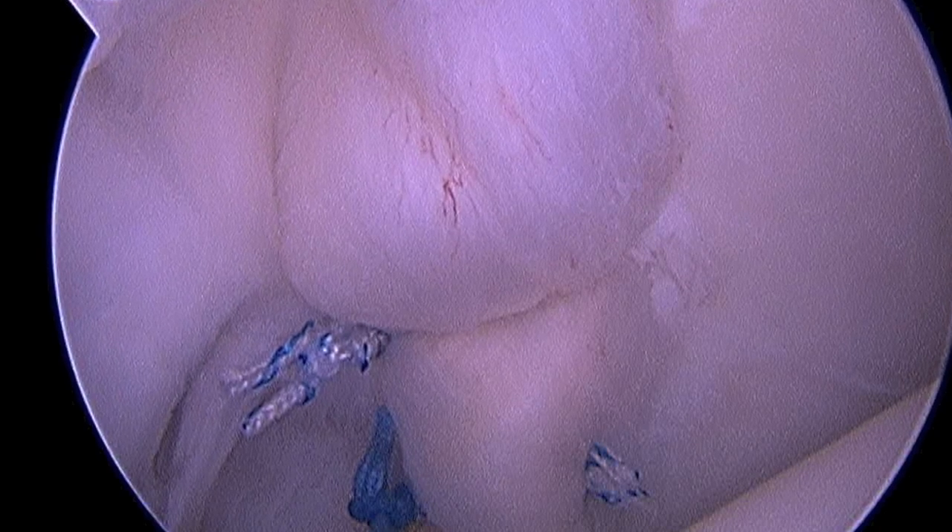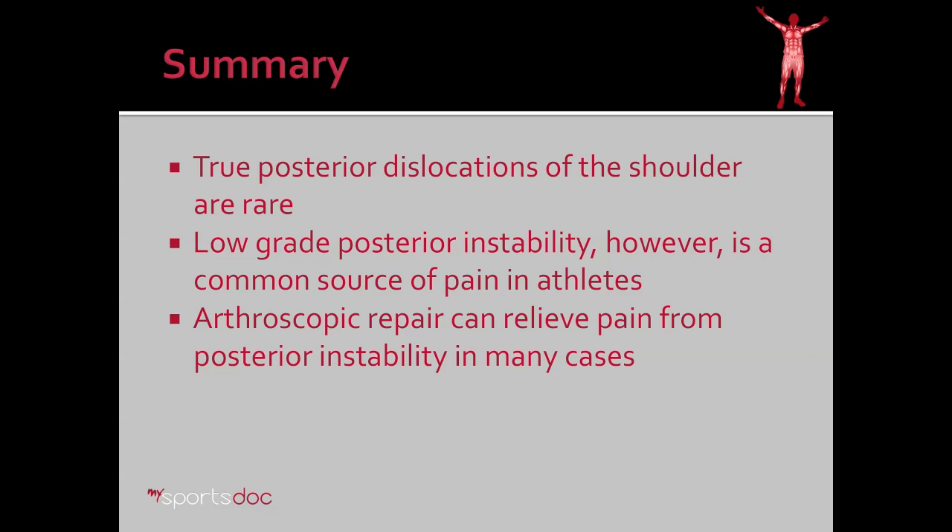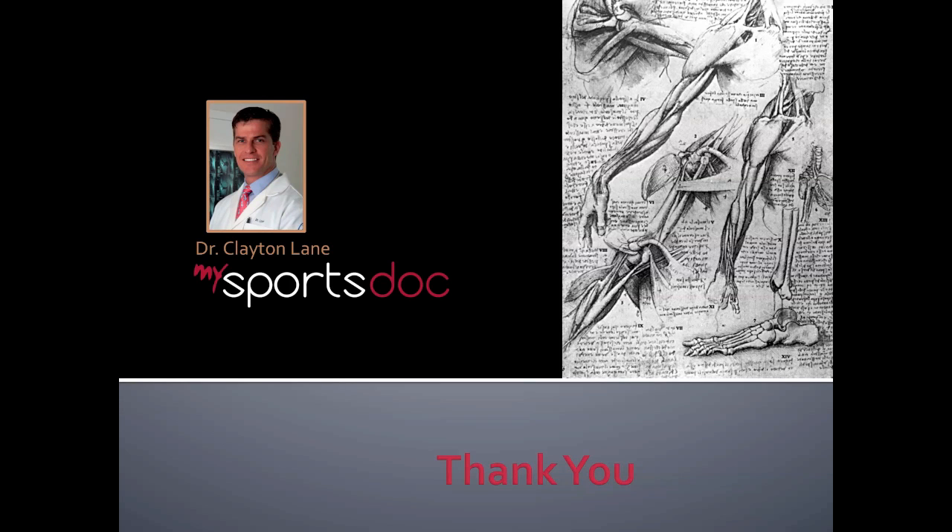And here you have the five-anchor repair of the posterior ligament and labral complex. In summary: true posterior dislocations of the shoulder are very rare. However, low-grade posterior instability is a common source of pain in athletes. Arthroscopic repair can relieve pain from posterior instability in many cases. Thank you.